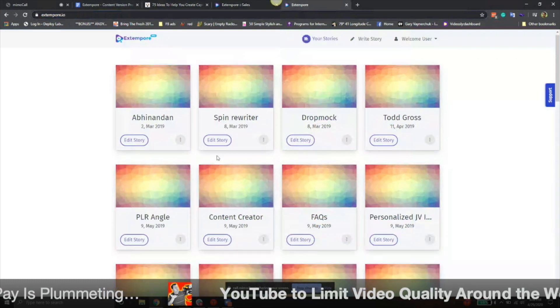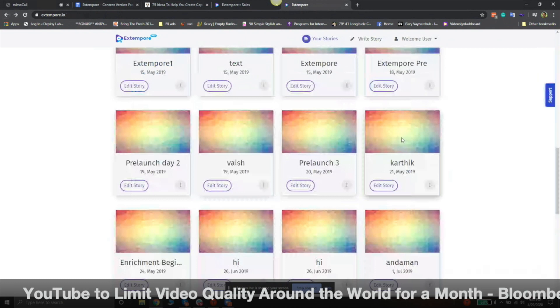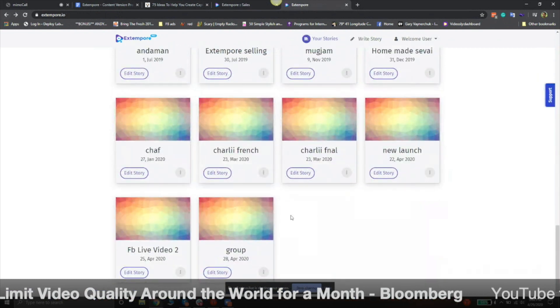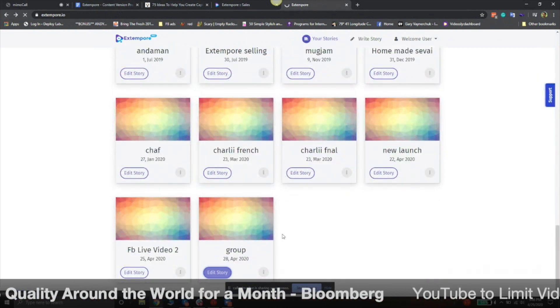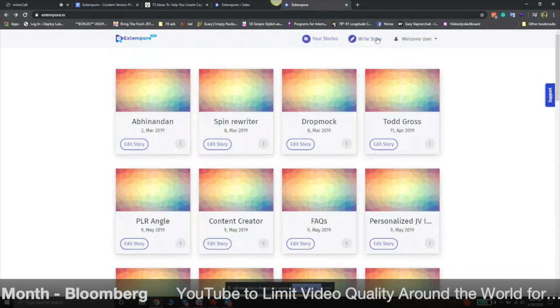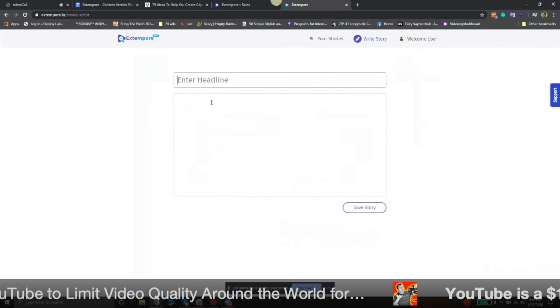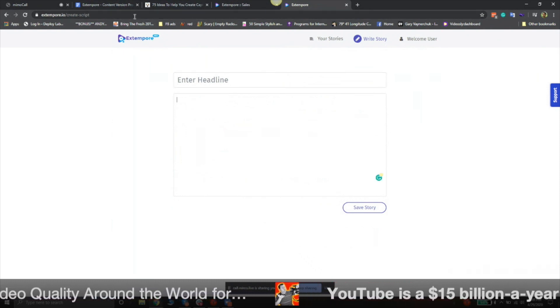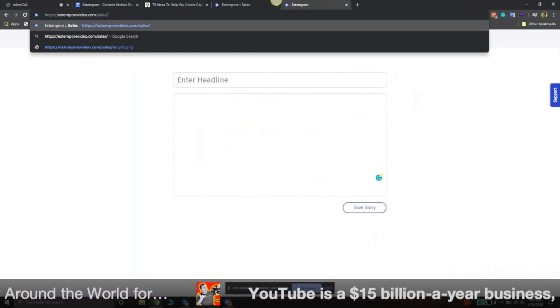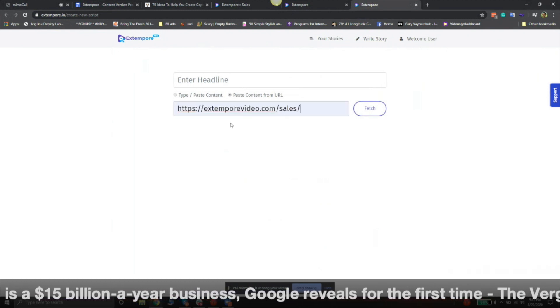Let me share my screen and show it. So here are all my scripts — for example, these are the daily videos I did recently for the new launch. I'm opening a Facebook group with chat for that. I can just come here, write a story, put a headline, write the content. With the new feature in version 2, you can get content from a URL — I'll just paste the URL here.